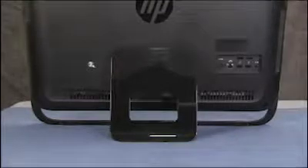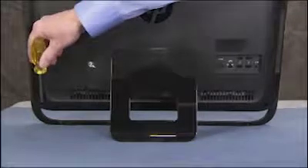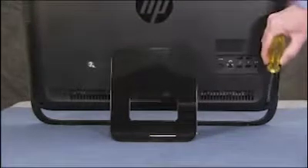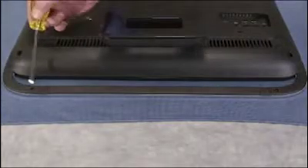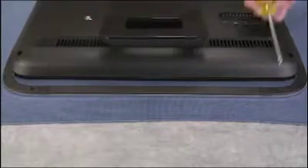Tighten the center captive screw for the rear cover, then tighten the two captive bottom corner screws until the bottom side edges of the rear cover are flush against the edge of the outer trim of the PC. Replace the two small Phillips head screws on the bottom foot of the unit to fully secure the rear cover onto the PC.